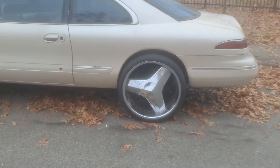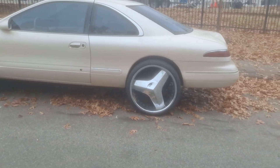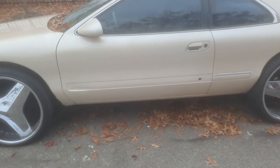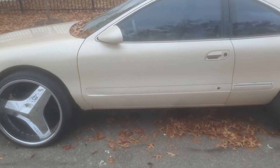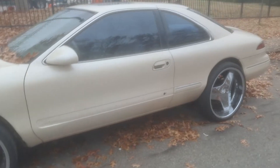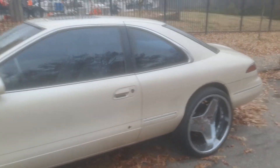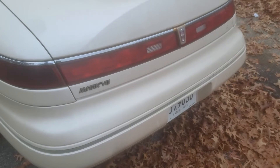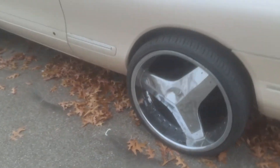I wanted to just come with this little short update video here with the Mark 8 on the 24s. I still got to find a door molding piece right here — I got to get the door molding piece for this side before I get this car painted, because I want to get this small stuff fixed. Once we get that done, we can get the radio situation going and find a good speaker box for this trunk to put in.